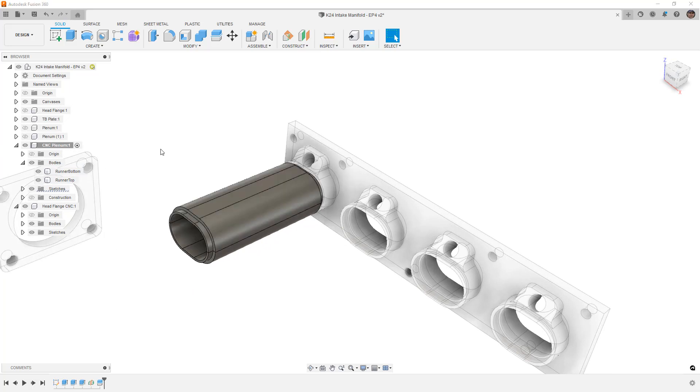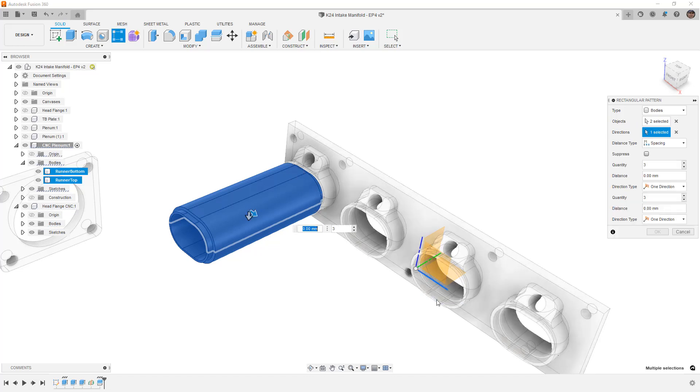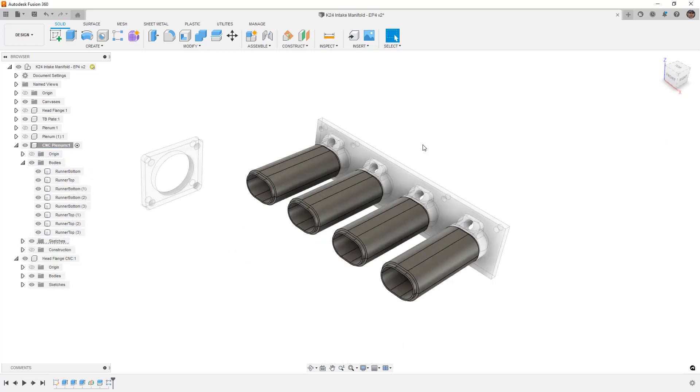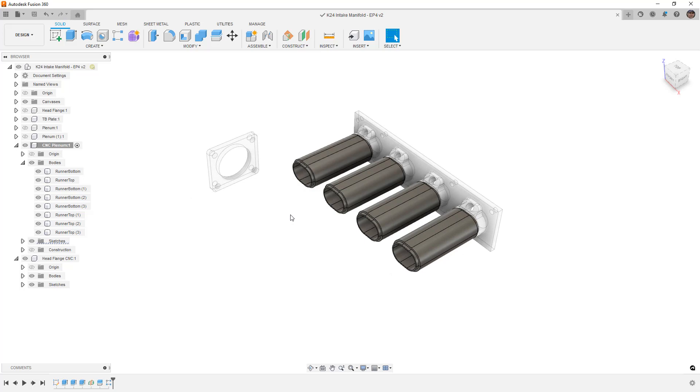The runners are essentially done at this point. I create a pattern of bodies — selecting runner bottom and runner top — along the X direction, four instances at 86mm spacing. That puts them in exactly the right locations. Now we've got all four runners top and bottom. We can create these with any internal geometry we want, or use off-the-shelf runners if needed. The plan is to weld them at the seams and weld them to the head plate and the plenum. Let's do a quick save.